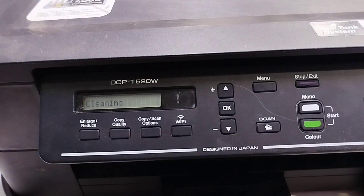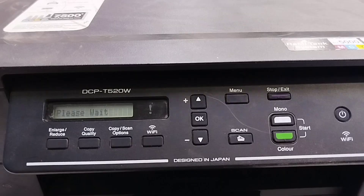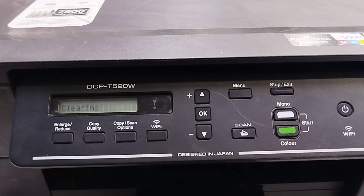The printer will now begin cleaning. Please wait a moment while the process finishes.